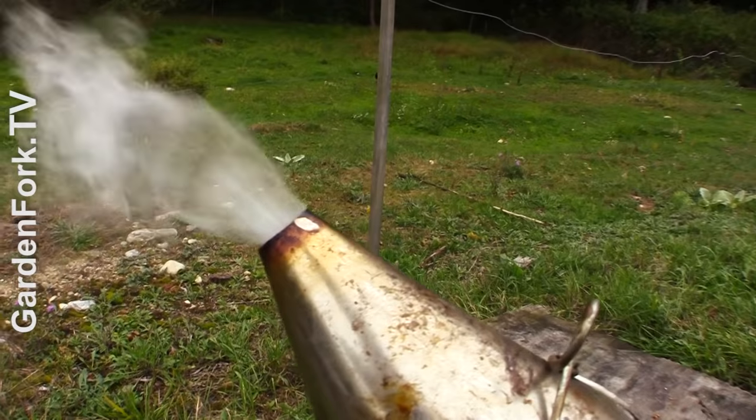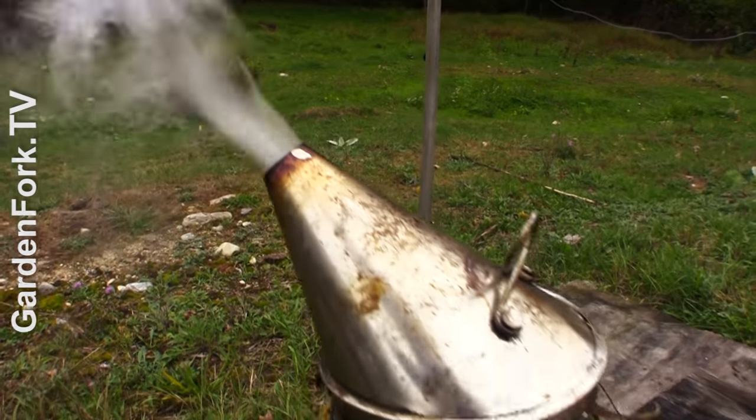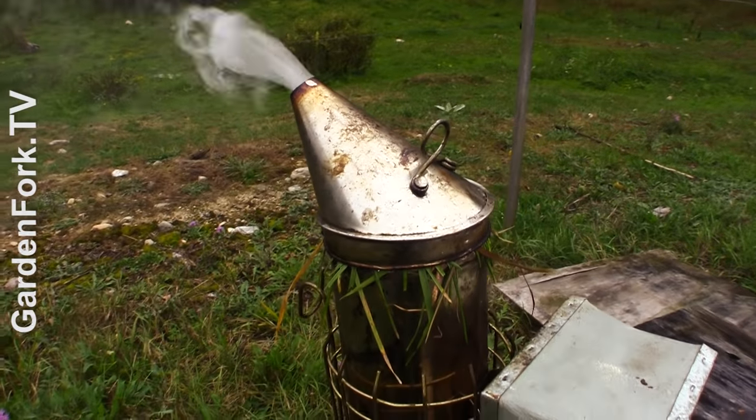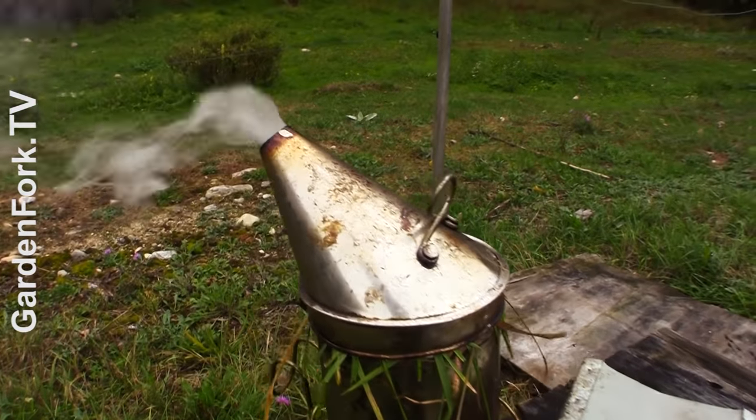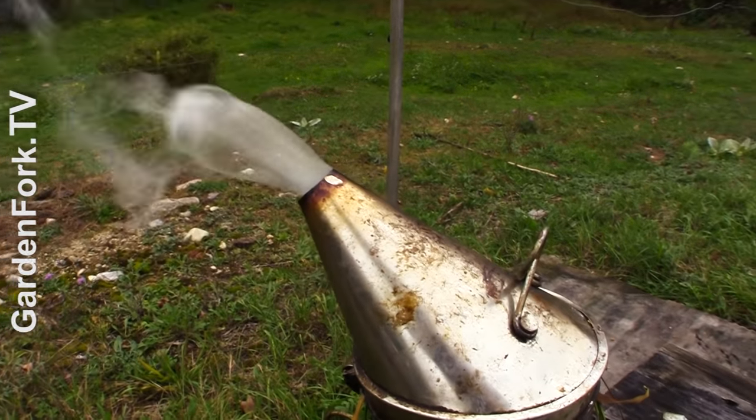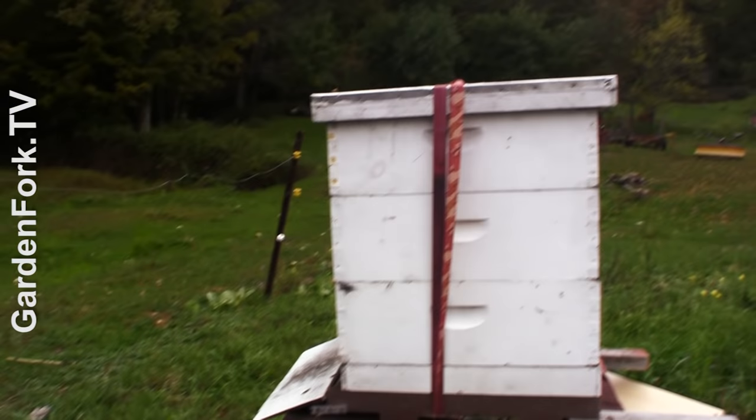This feeder takes four gallons of sugar syrup, and from what I've experienced, the bees don't drown nearly as much as with some of the other feeders I've seen. So we're going to open up our hives and put these on because it's the fall. I have a smoker lit, but I'm probably not going to use it. I kind of avoid using a smoker for the most part unless I need to drive the bees down. We're just going to pop the top on that one right there.